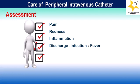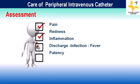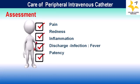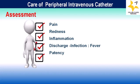Next comes patency. Patency refers to the unobstructed flow of fluids through the IV cannula, and it is crucial to check once per shift to ensure that it remains open and functional for the safe and effective administration of medications, fluids, or other treatments.